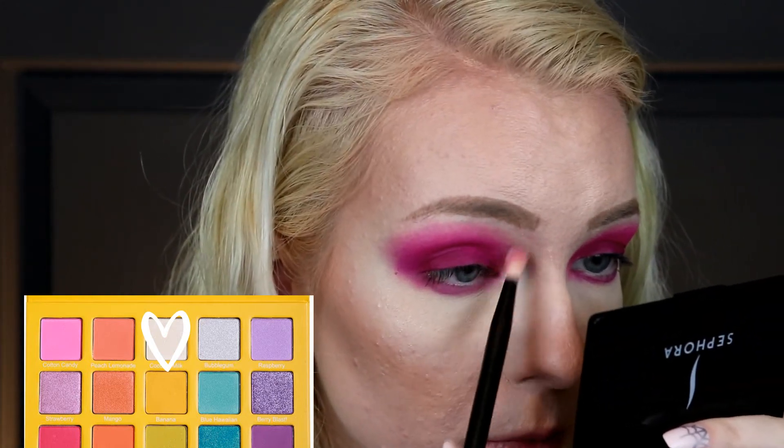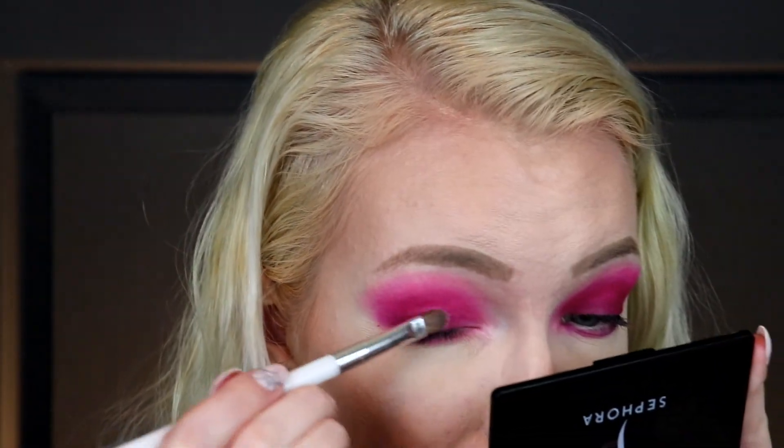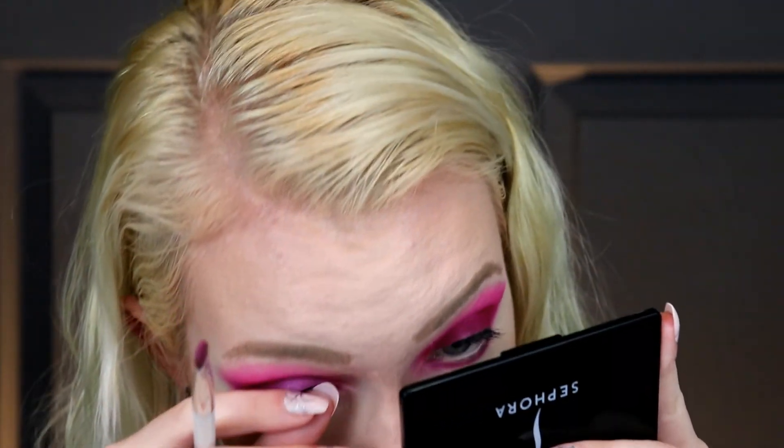I'm taking the brush I used for the first color and going into that white Coconut Milk shade to blend in the middle where I messed that up. Then I'm taking my flat brush and going into — what's this called — Strawberry, even though it looks like a lavender. I wouldn't call that Strawberry, but whatever! I'm putting that on the lid. It has kind of a purple tint and there's a bit of fallout into my eyelashes — the thing about shimmers is you can put them over another color and it looks totally different. I'll try to clean up the edge off camera.